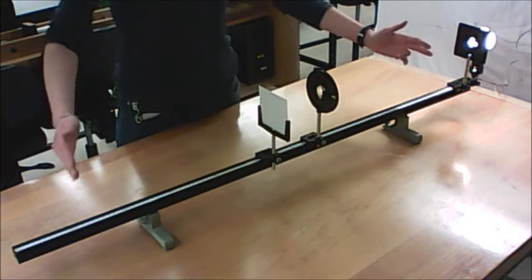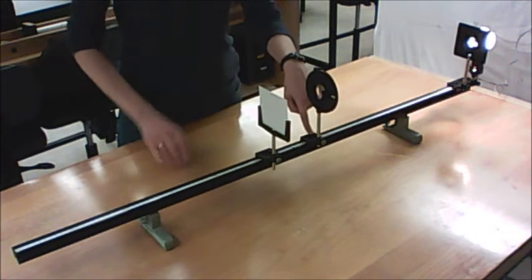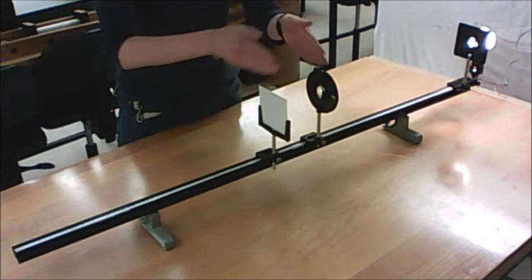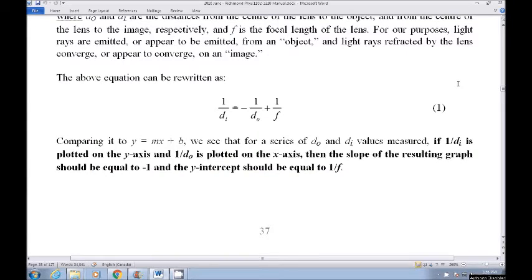For all your six to eight data points, you're going to have the object position — which is not going to change — a lens position, and an image position. Then you'll calculate your image distance and your object distance for each lens position, and make your graph using that information. If you're wondering how to extract your focal length from the graph, read over the paragraph right underneath equation one in the lab manual, because it steps you through how to do that.